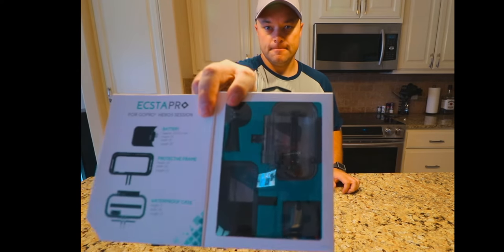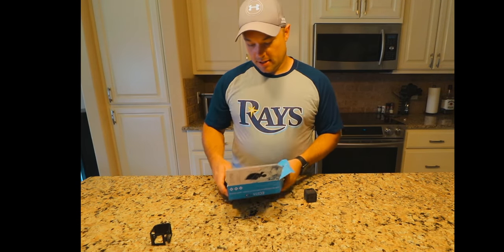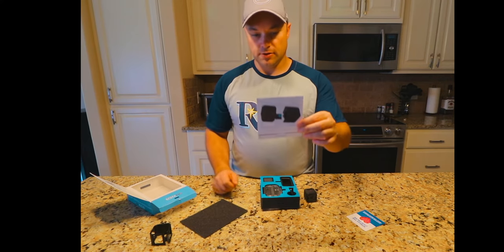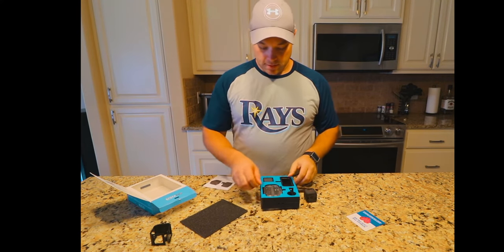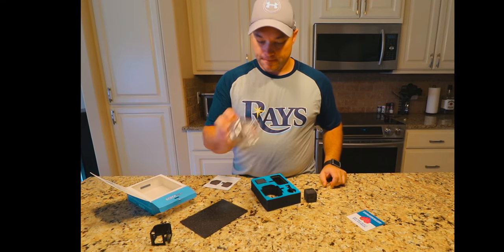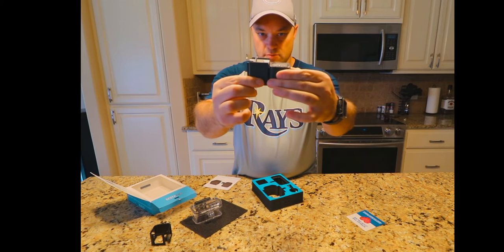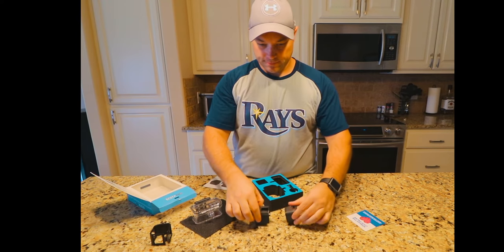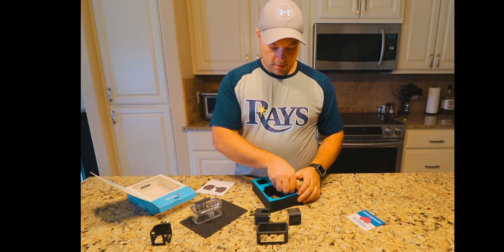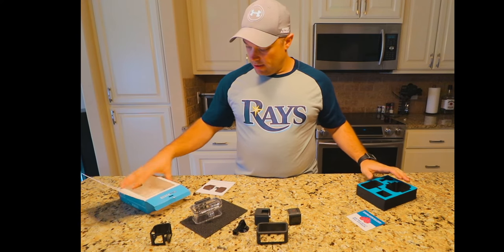2,000 milliamp. This is what comes inside of it. So opening it up — it's pretty nice packaging. Inside we have the instructions, pretty self-explanatory. We have a waterproof case, which is plastic and has a film on the front of it. We have the battery itself, which is only slightly bigger than the Hero Session itself. And we have a regular case, some mounting, and a tripod mount to GoPro adapter.